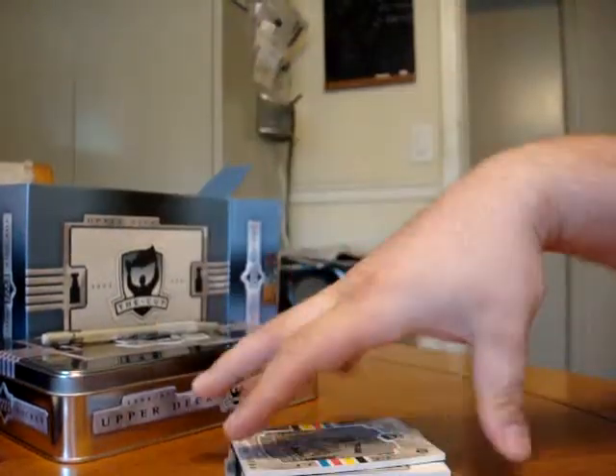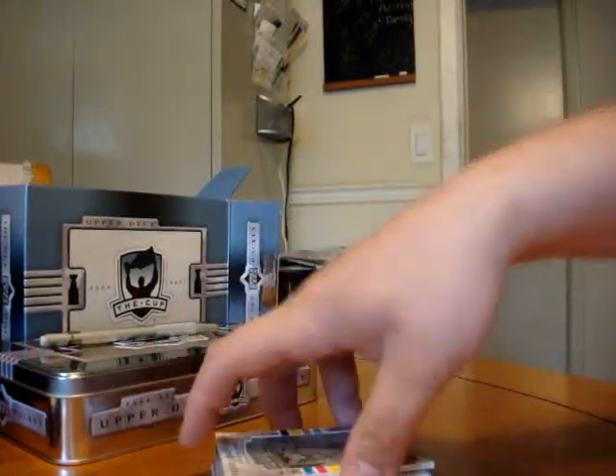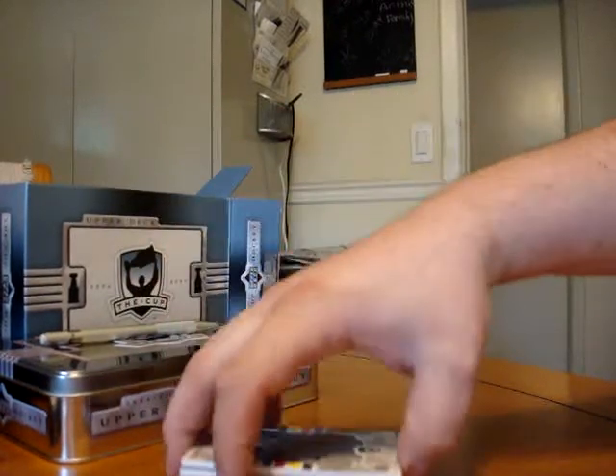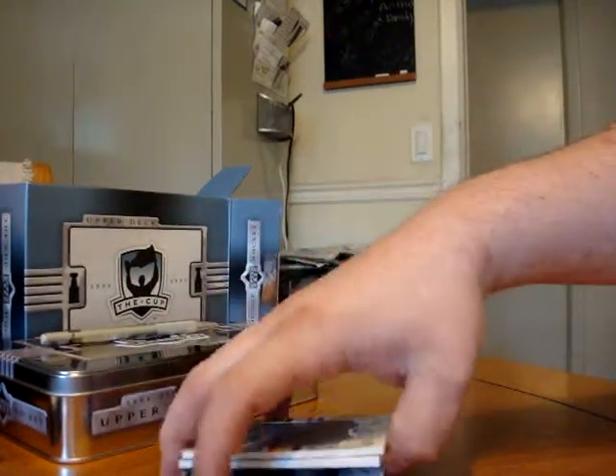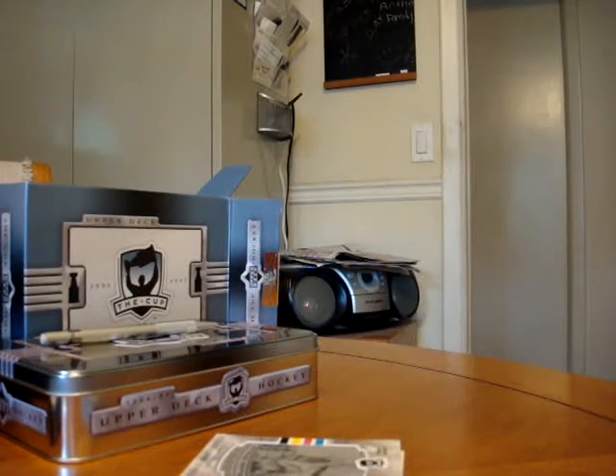That was probably one of the worst boxes that I've opened, but again, that happens sometimes. Thanks to BlowoutCards. You will see these cards on eBay as soon as possible. Thanks again. HockeyJunkie99, I'll see you next time. Bye.